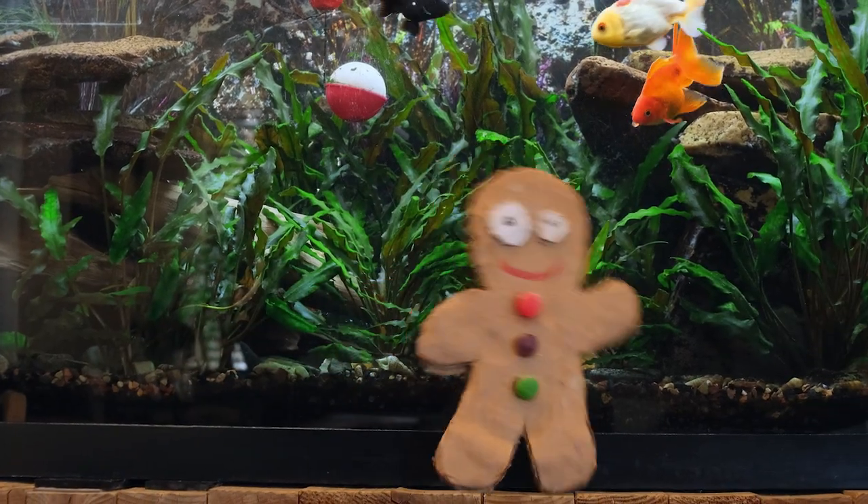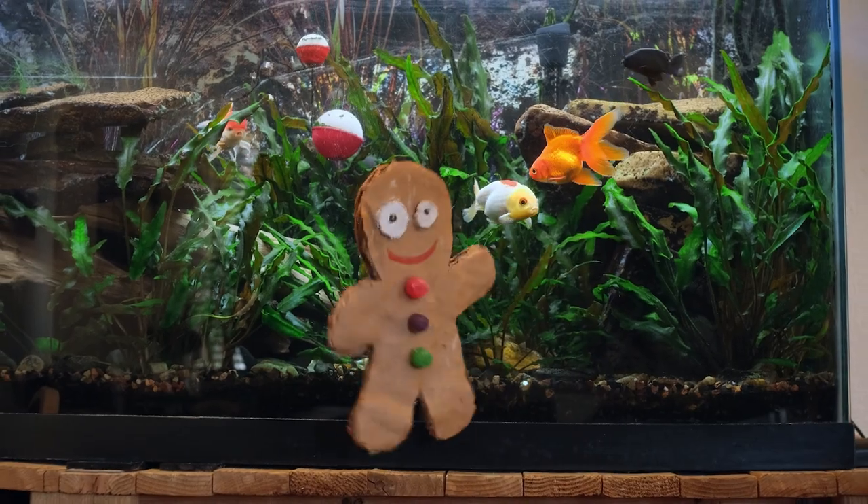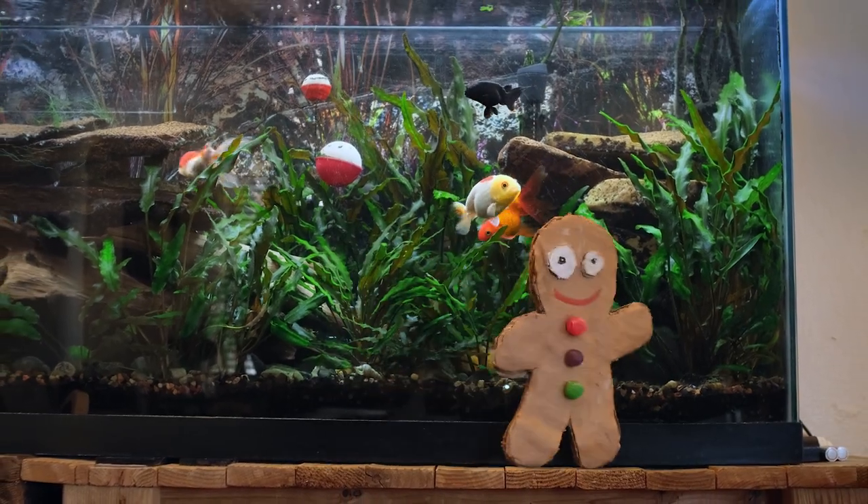Hey there, kids. You probably think I drowned in the water, but I'm not in the water. This is a fish tank. These are goldfish. And that fox — he didn't get me. He couldn't catch me.